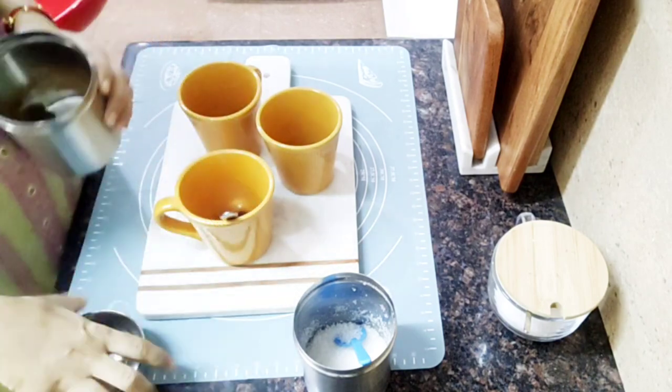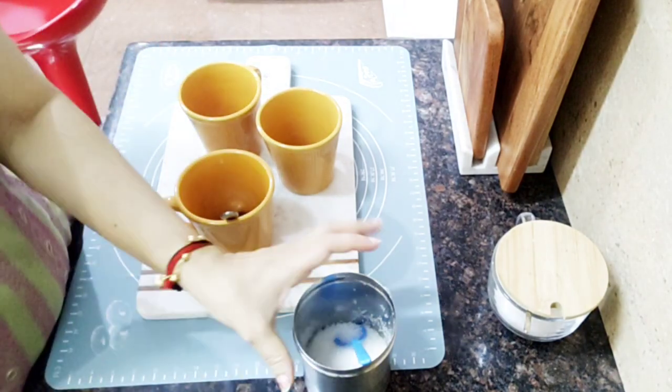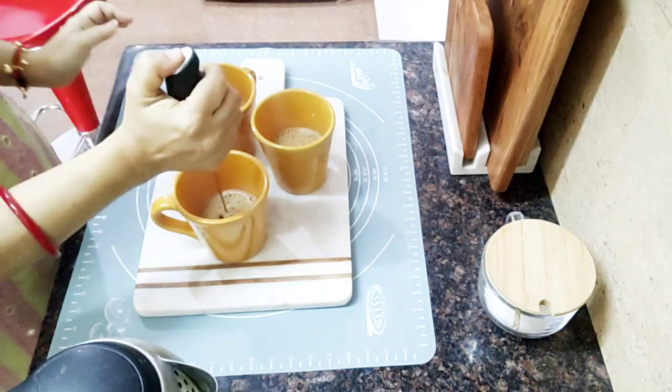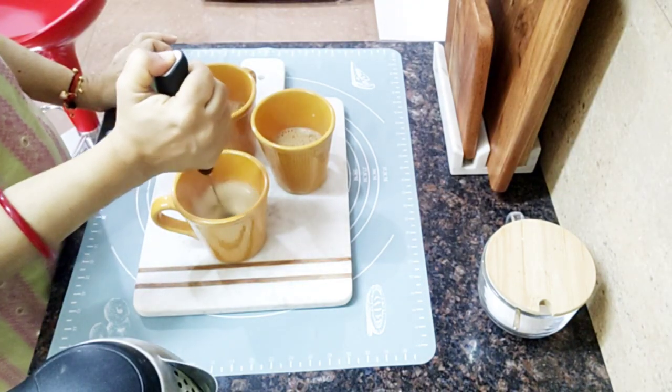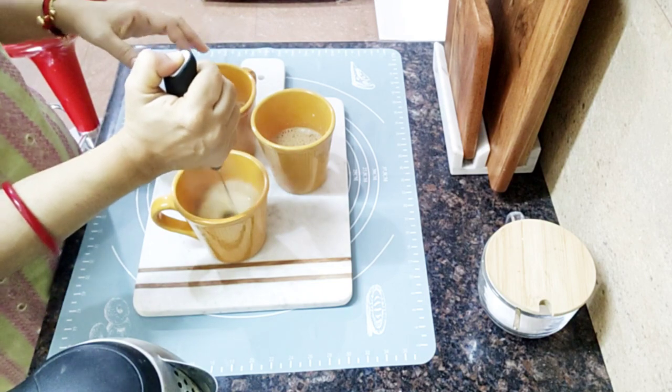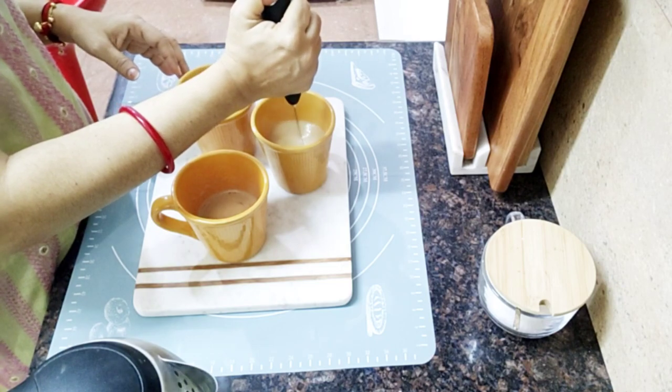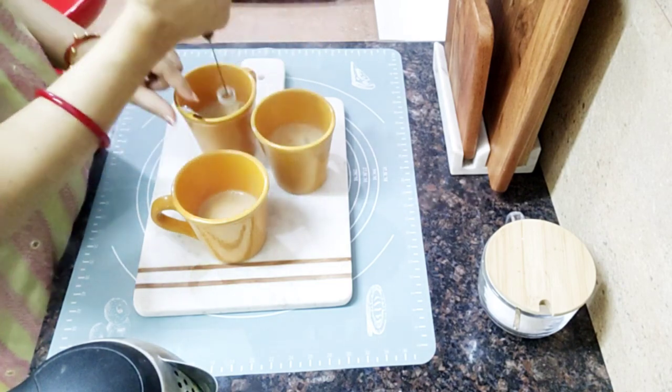It is a chicken dish. It is a good combination for the dinner — very appropriate for the dinner. I will start with the dinner and begin the breakfast. I will be having my night duty at night.